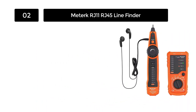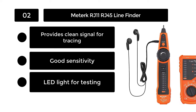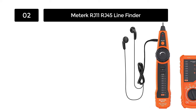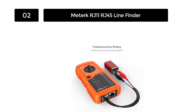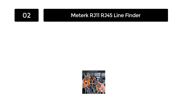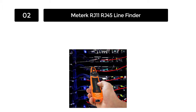Number 2: Meter KRJ11 RJ45 Line Finder. The Meter KRJ11 RJ45 Line Finder contains 9-volt batteries, which are perfect for looking for different types of lines. The device comes with a voltage warning, shield detection, low battery indicator, and a self-storing remote. With a strong battery, the line finder also offers great sensitivity to its user.